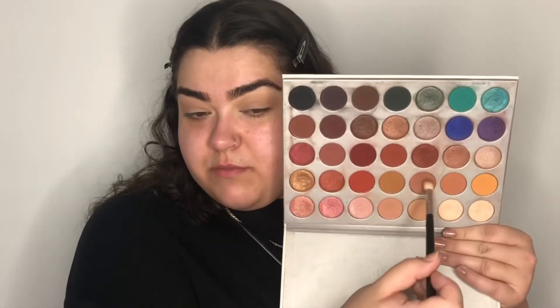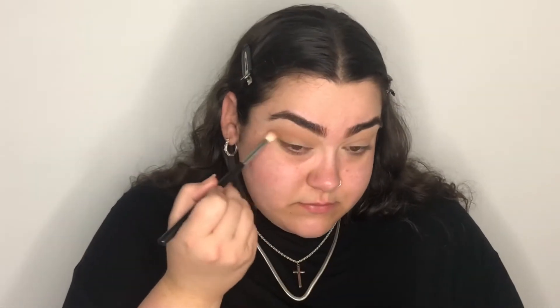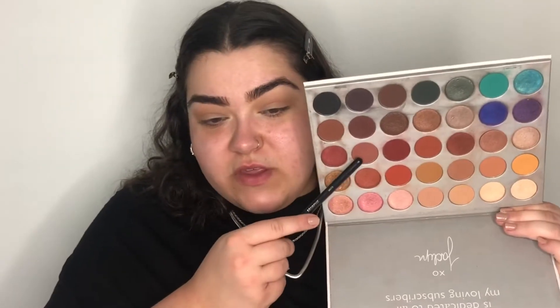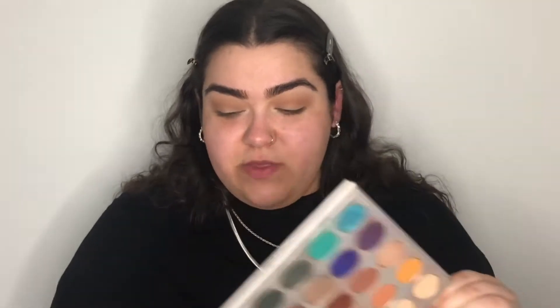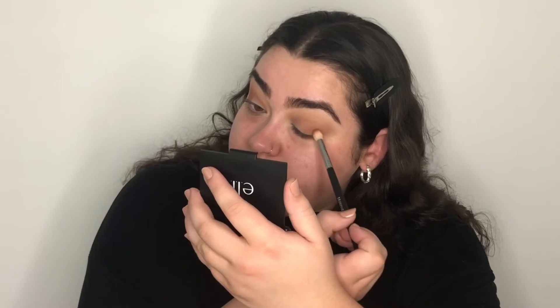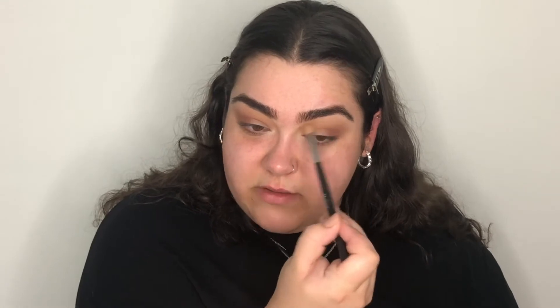So now I'm going to go in with the same brush and go into this shade here, just to deepen out my crease. Then I'm going to go in with this shade on the outer V — just the tiniest bit. I want to keep this look really subtle and simple; I just want to define the outer V a little bit.